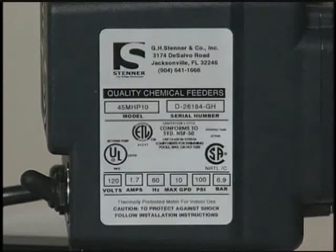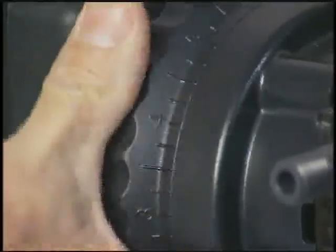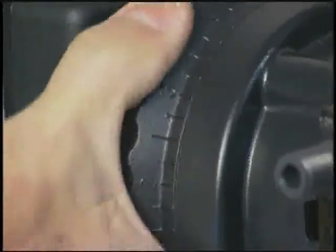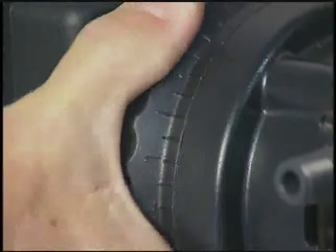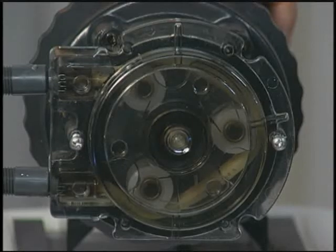The identification plate on the peristaltic metering pump indicates the amperage, voltage, and maximum feed rate. The adjustable pump has a large dial with settings from 0 to 10. By setting the stroke at 0, you can stop the pump. At 10 or 100 percent, the pump is pumping at its maximum rate. Once a year or more, depending on usage, the tube in the face of the pump head should be replaced due to wear.